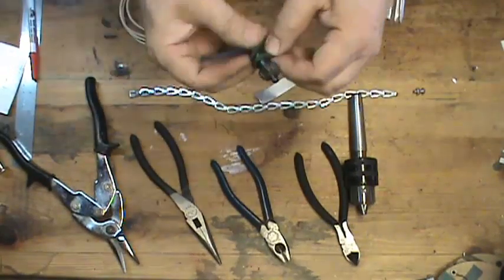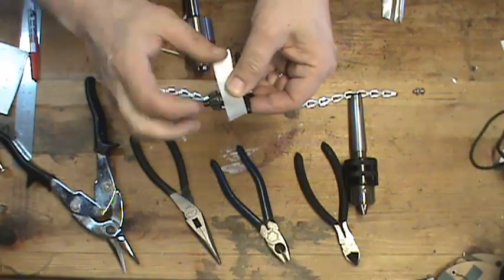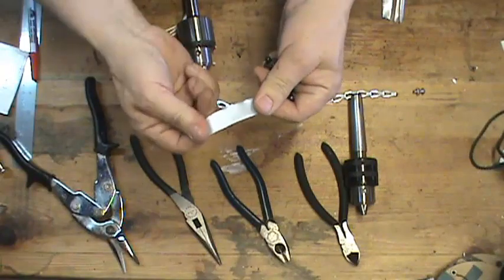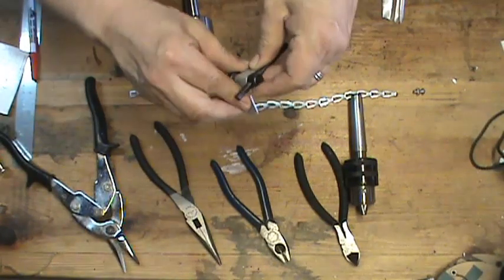I'm going to go ahead and take my piece of cord off. I'm going to wrap this around — it's got a shiny side and a dull side. I'm going to put the dull side out just because, then just wrap it around.